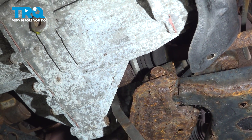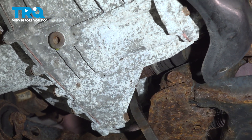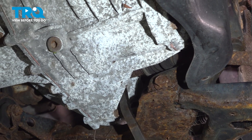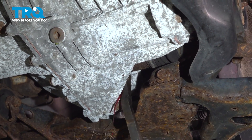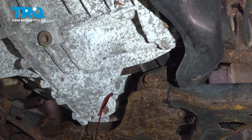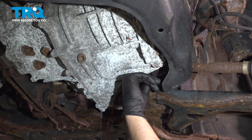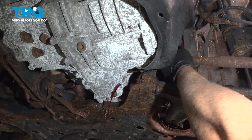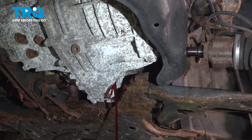I'm using a pry bar — just get behind the axle. You might wanna have a drain bucket in case you lose some of the fluid underneath. I'm just gonna pop the axle out. There we go. Just grab the axle and it slides right out.